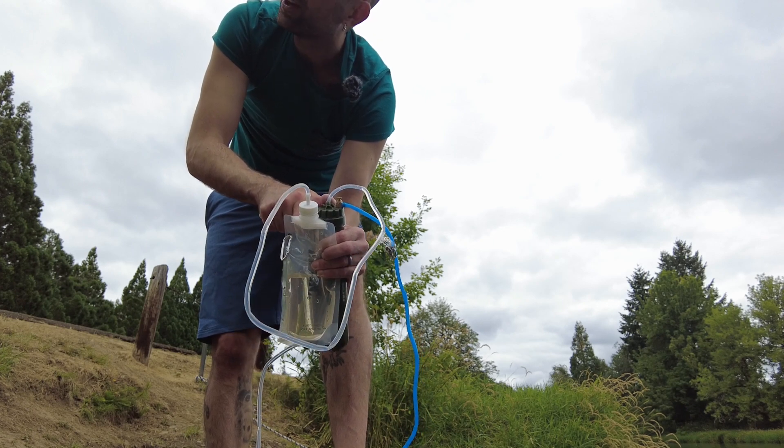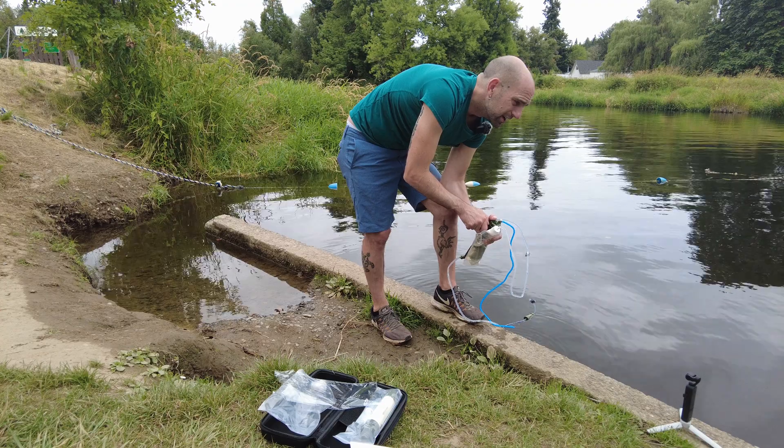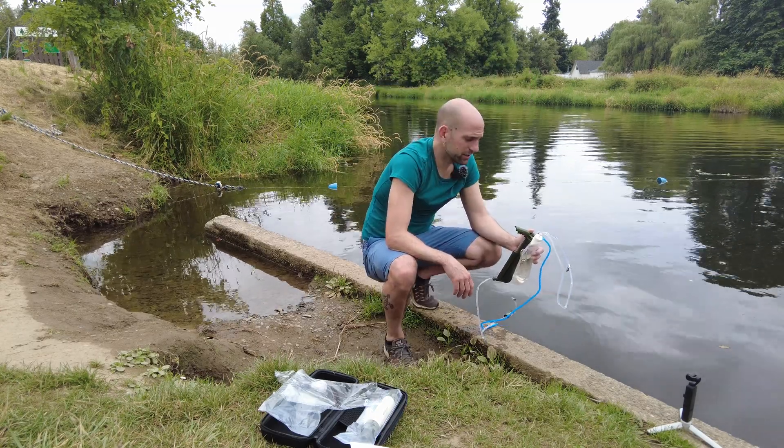It is going really slow, but this is the finer filter — I think it might be a little overkill for this. I'm curious to try the other filter, see how fast it goes, because that should be good enough for this river. Let's try the water, see how it tastes.